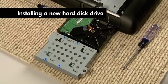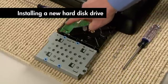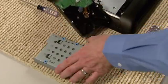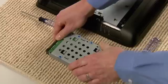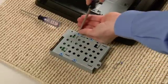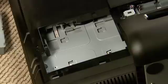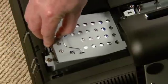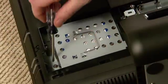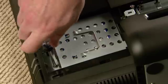Align the hard disk drive so the connectors will be placed at the notched side of the cage. Slide the replacement hard disk drive into the cage and replace the four screws. Using the handle, slide the hard disk drive back into the bay until it stops. Retighten the screw.